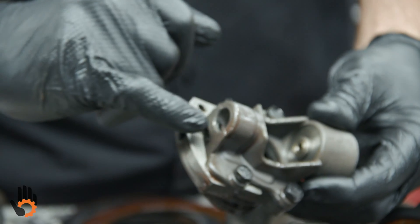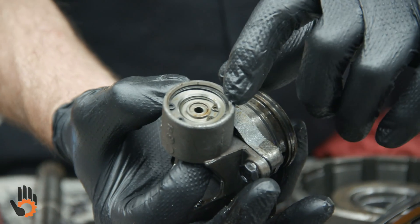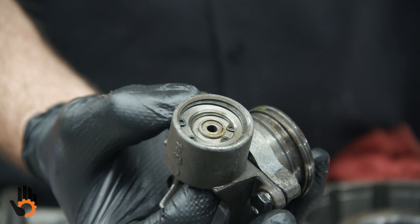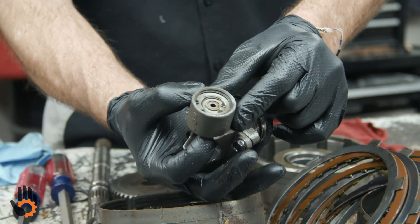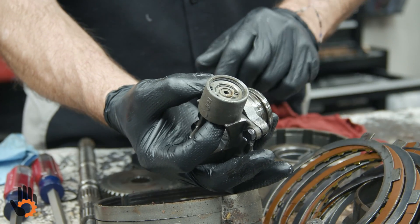The valve here obviously came right out of the bore with no problem when we disassembled. I would finish by disassembling this half of the governor itself — take the snap ring out, take the valves out, clean them. What we do is set them back in the bore where they ride. As long as they'll literally drop back in the bore and move freely, we're in good shape. Reassemble, replace our snap rings.